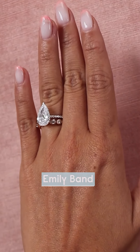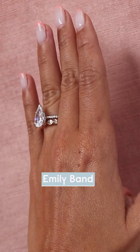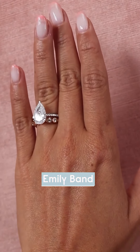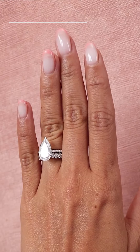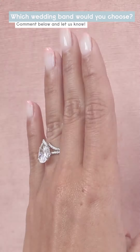Our Emily band is one of my favorite rings to pair with the pear shape. It features east-west set pear shapes that are bezel set. It's a super cool, unique look. Even though the pear shapes on the band are set vertically instead of horizontally, they really complement the center stone well.